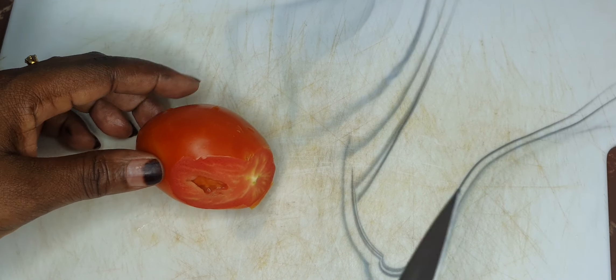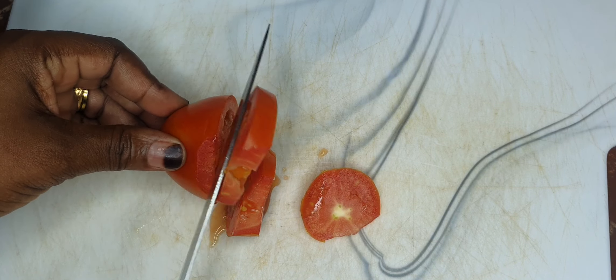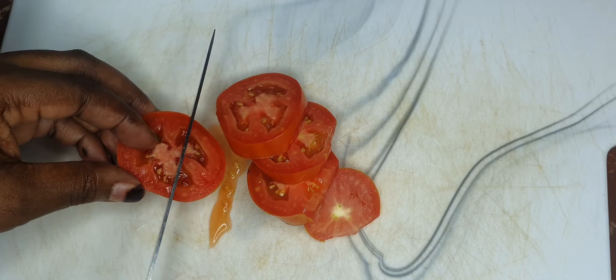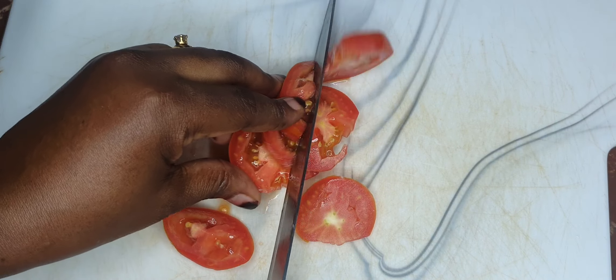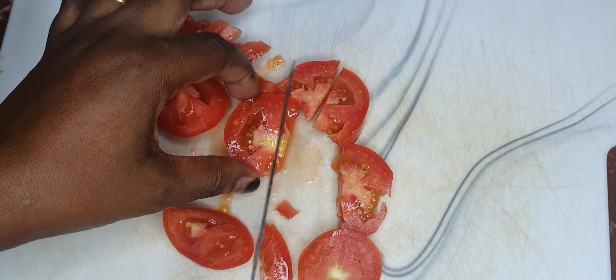While your gizzards are marinating, go ahead and slice up your tomatoes for the cooking. It doesn't matter the size and it doesn't matter the shape — just go ahead and slice them up and have fun doing it.